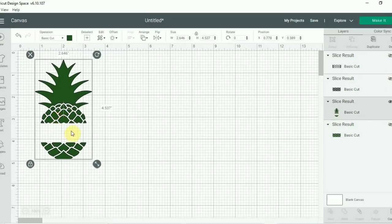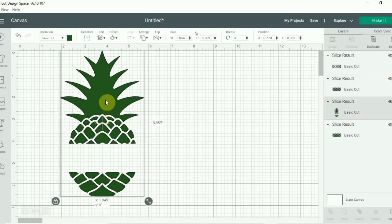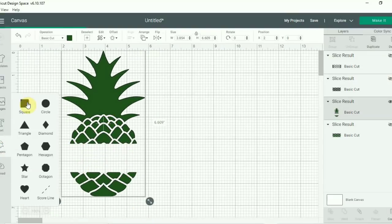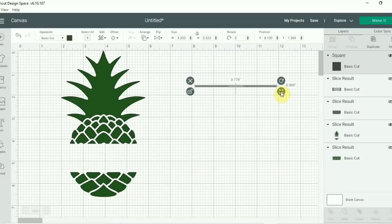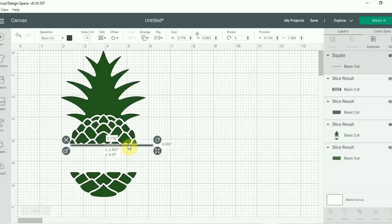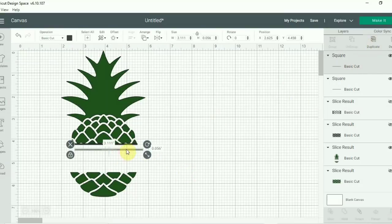I did want some bars separating the top half and bottom halves of my pineapple, so I'm going to pull a square in again and shape it into a really narrow line, placing one right at that top cut edge. Once I get that to size, I'm just going to make a duplicate copy and place one along that bottom cut edge so it's nice and clean.